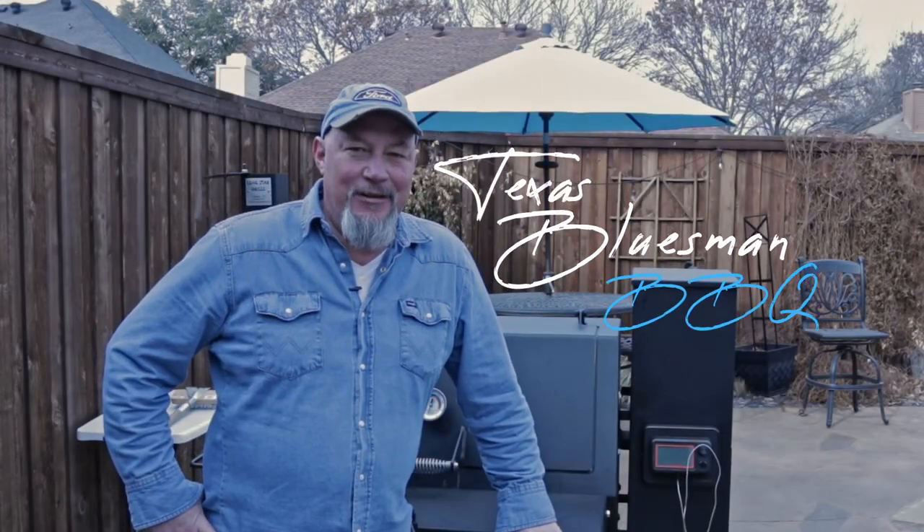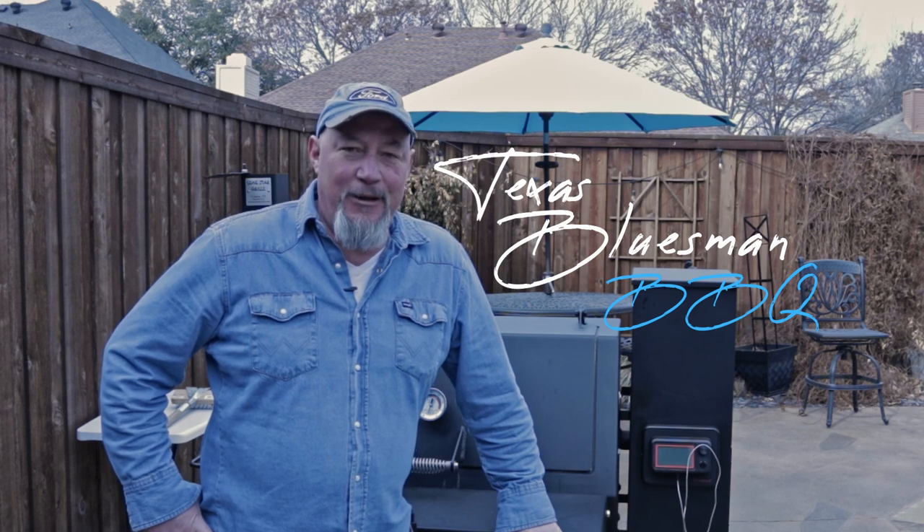Hey folks, welcome back to Texas Blues Man Barbecue. Today we're going to smoke some cheese in the cold smoke mode on this Lone Star Grills 36-inch pellet smoker.